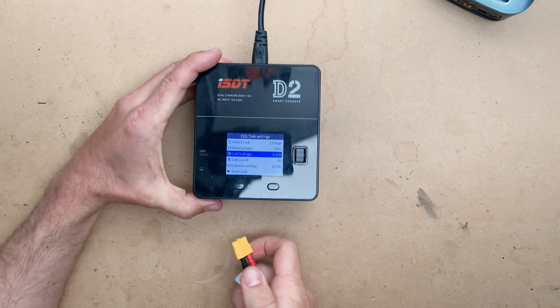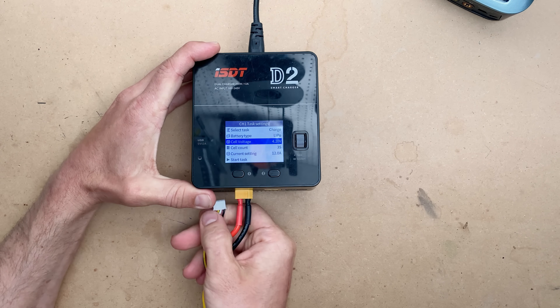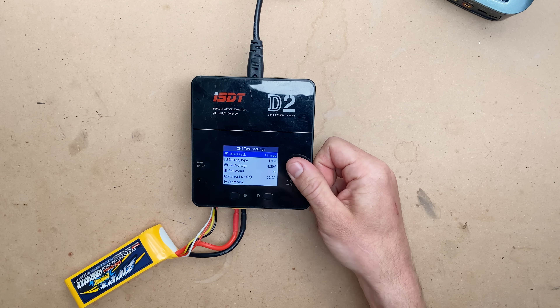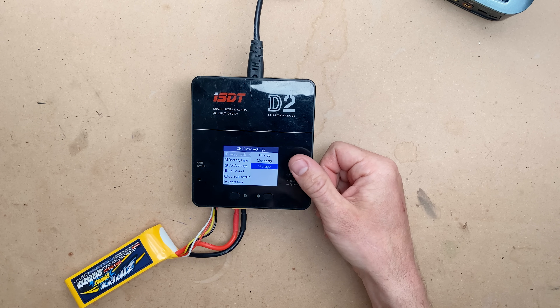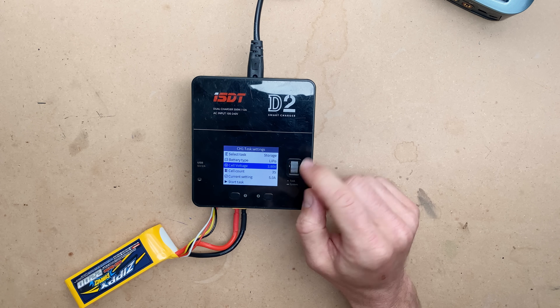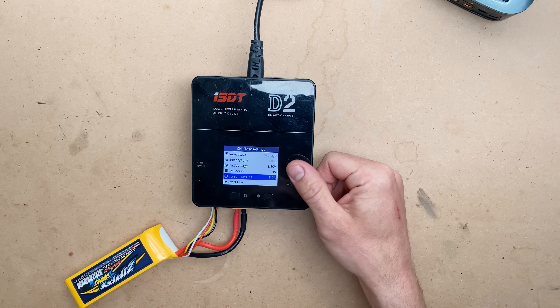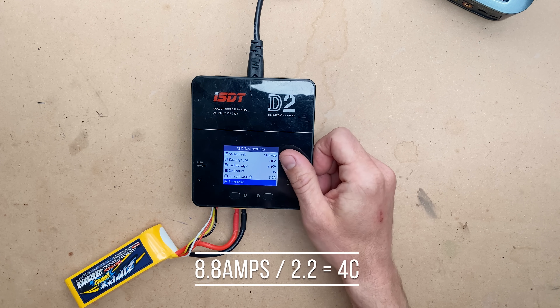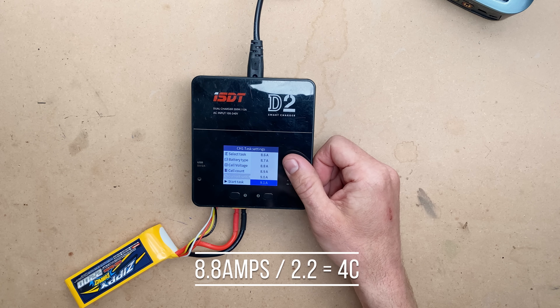With the ISDT D2, the charging procedure is the same as the storage charging. To storage charge, we're just going to go up to storage. You can see the cell voltage target is 3.8V — this is adjustable — and five amps.